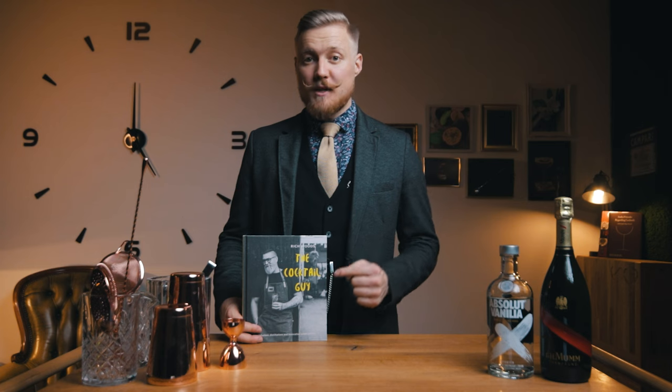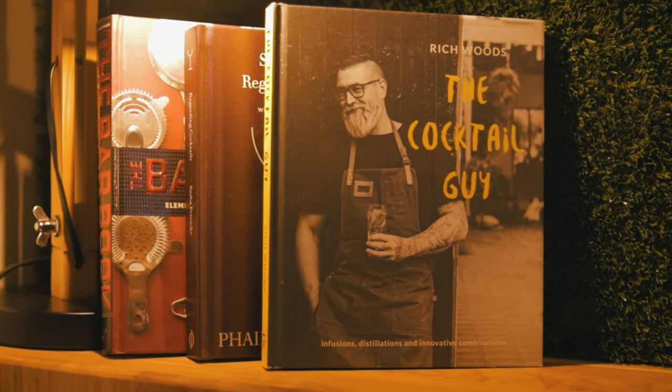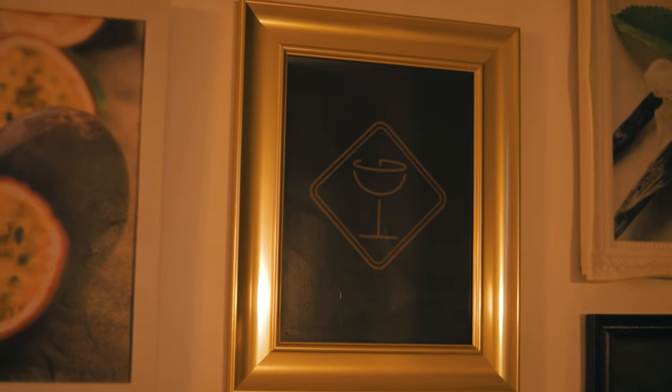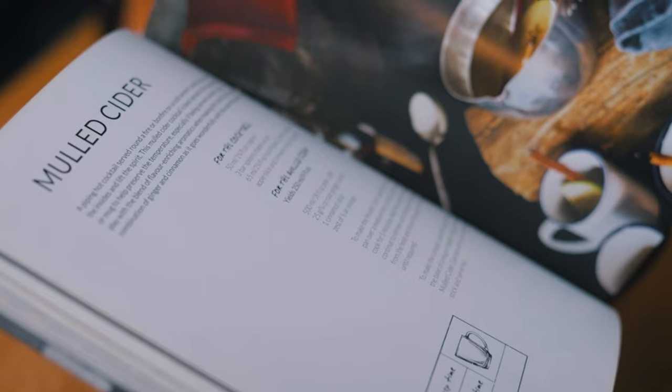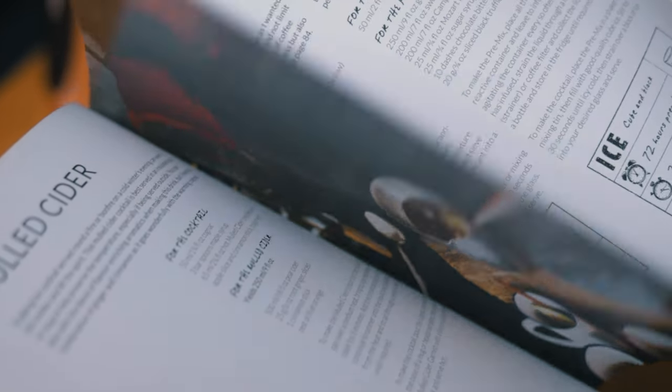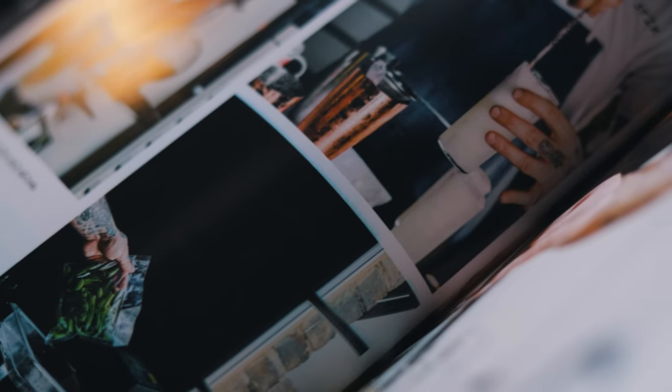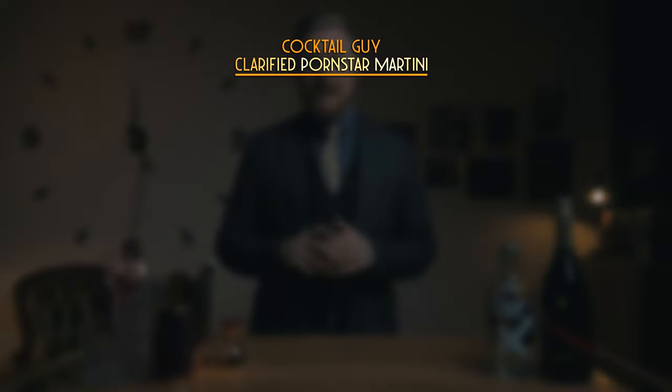This recipe will be based on what Rich Woods, aka The Cocktail Guy, came up with. He's an author, bartender, and co-owner of The Scout, a seasonal cocktail bar in London. He's pretty big on Instagram and he also started a YouTube channel. I'll leave a link to his book and socials in the description. When I was looking for inspiration to make a twist on the Pornstar Martini, I found his video and he nailed it — no need to reinvent the wheel. This is his recipe.